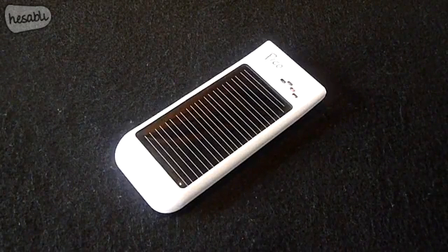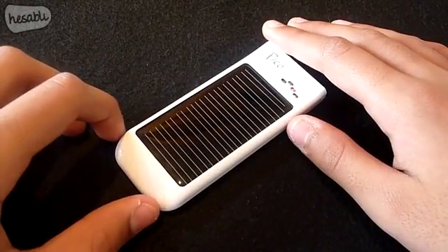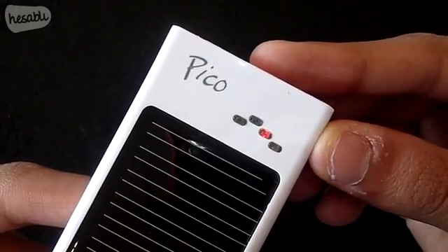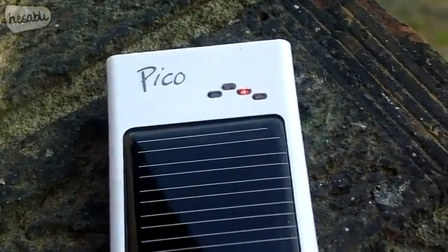On the front we have the solar panel, and what's great about the Pico is that it's able to deliver power in all daylight conditions. Just above the solar panel we have four LEDs — this one will light up when exposed to daylight conditions.